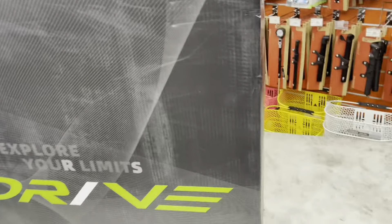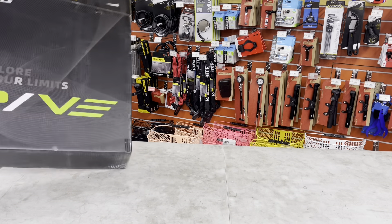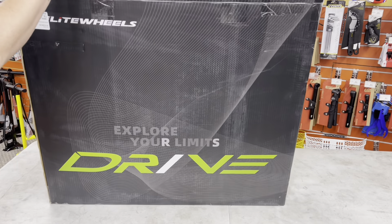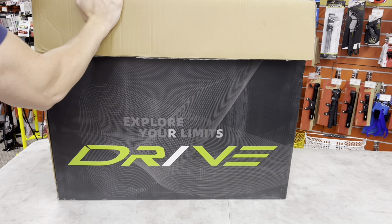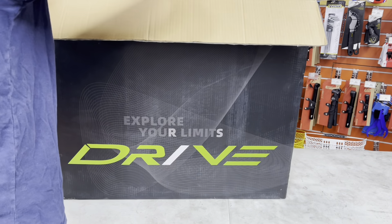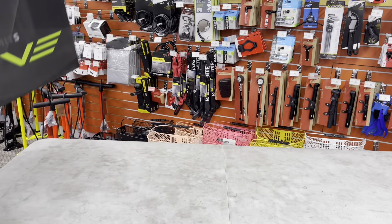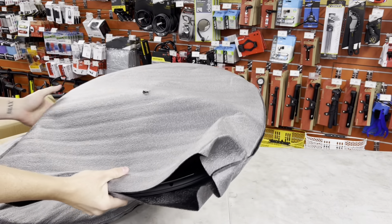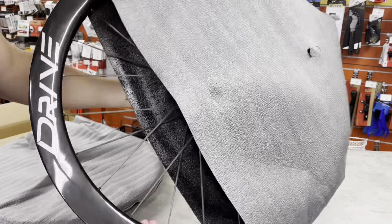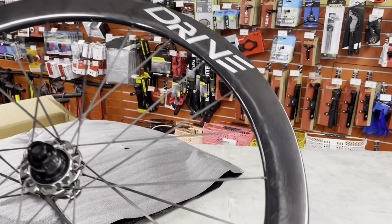I would not drop these unless I knew for sure that these things are packaged really nicely, because they are a direct-to-consumer wheelset. They're going to be in a nice packaging box like this, with nice packing on the inside as well. So let's go ahead and unveil — they're individually wrapped, nice packaging foam. This is the rear wheel right here and it looks really aesthetically pleasing.